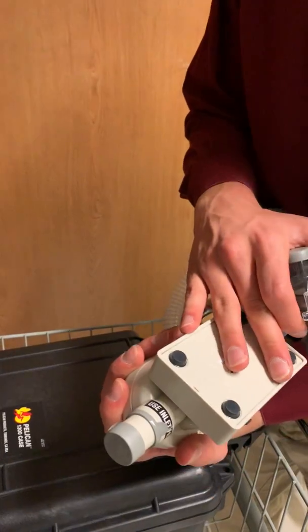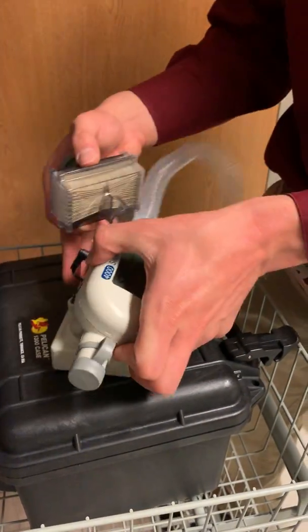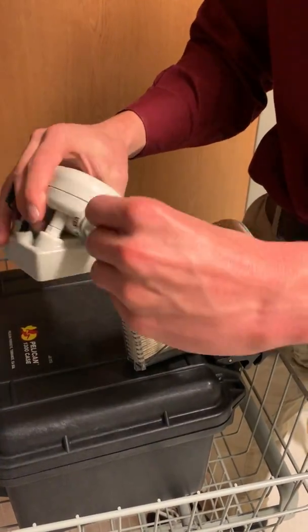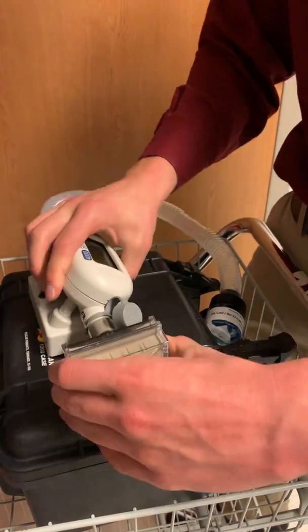You also have something called an inlet filter, and this is important. One of the sides actually says 'use inlet filter.' You can damage the calibrator if you put it on the wrong side. So we're going to take off the lid, take this off, and turn it on.